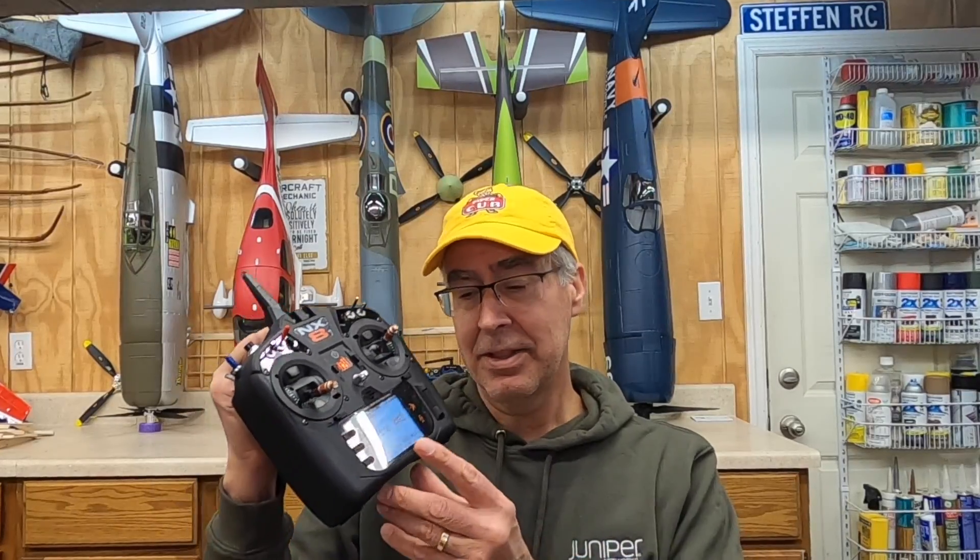Welcome to the shop. Today I'm going to talk about the Spectrum telemetry, primarily the voltage telemetry. One of the great things about all of this is to have the battery voltage telemetry. You can have it on your screen right there, but what really helps is when I press this button — Flight pack 15.6 volts. Pretty cool.